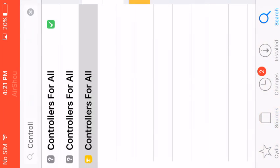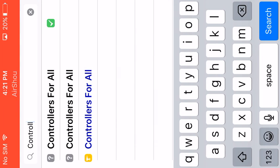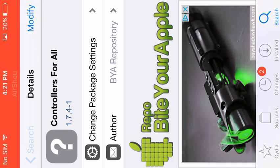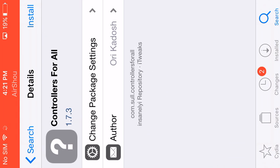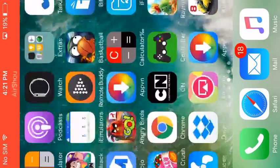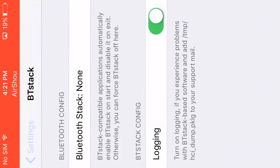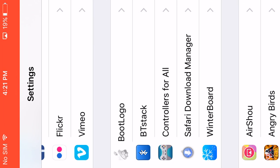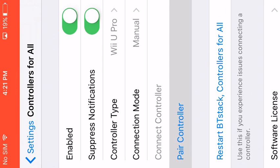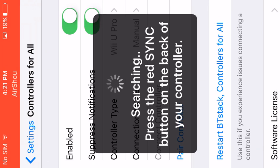Then go to the search and search for Controllers for All. You'll see three results — one that has a drill icon and two with a question mark. On version 1.7, you can also get 1.7.3. After that's installed, restart your springboard. It will be a preference pane — go to Settings, go to Controllers for All, go to Manual, hit Connect, hit Pair, and press the red sync button.